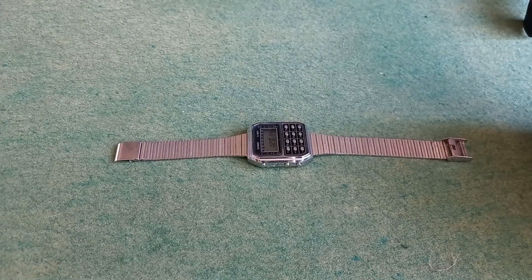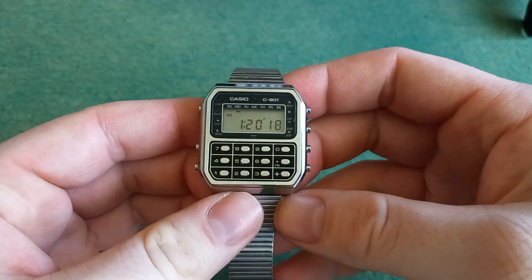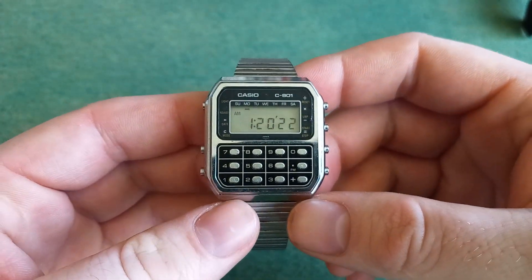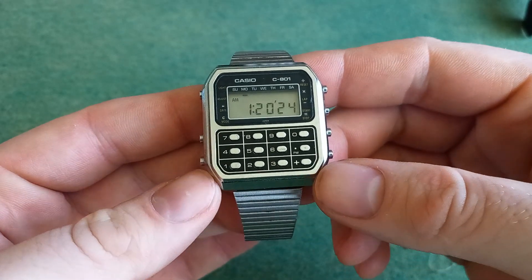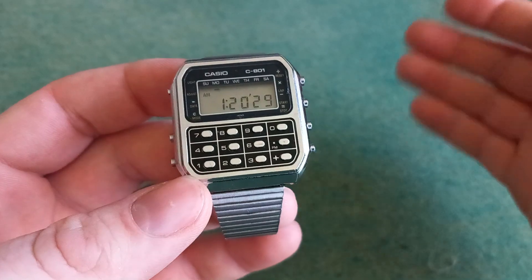Hello and welcome to Why Not Watch. So I got another Casio, a Casio that I got used. I was actually gifted this from a friend. I was out helping him and he had a store selling used things.